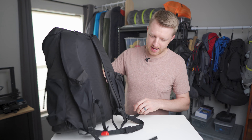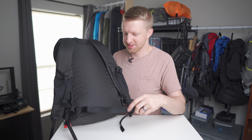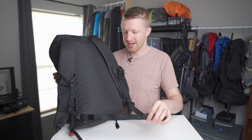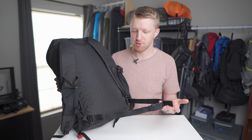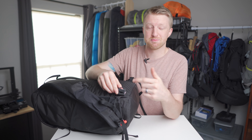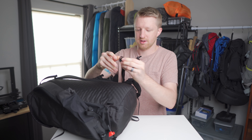Starting at the bottom, they have a hip belt — though as you can see, it's not padded, so you're not going to transfer any significant amount of weight to it. I'm 6'1" and when I wear this pack, the belt clips right around the level of my belly button, making it really more of a stabilizing strap. Six Moon has made it easy to remove: press the little clip on the side, it pops loose, and you slide it right out.